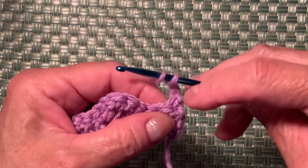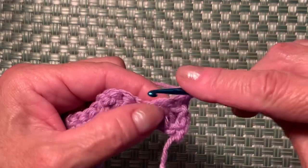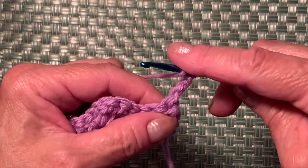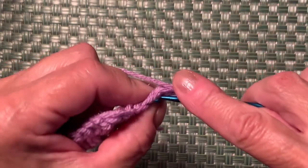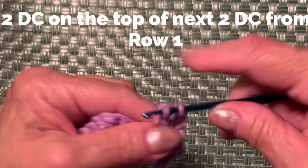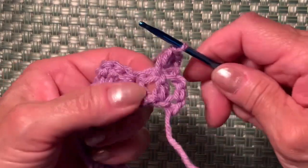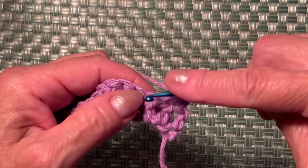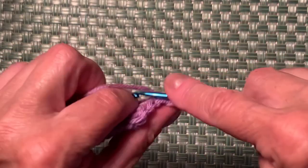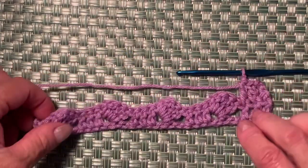The 3-chain counts as the first double crochet. On top of the second double crochet from row one, yarn over, insert your hook, and make a double crochet. Make one more — yarn over, insert your hook on top of the third double crochet from row one — and your work now looks like this.